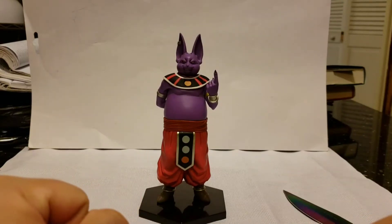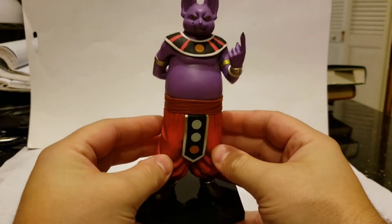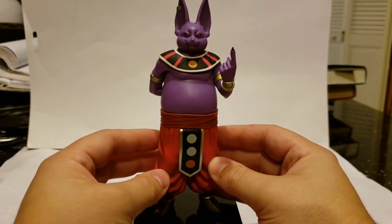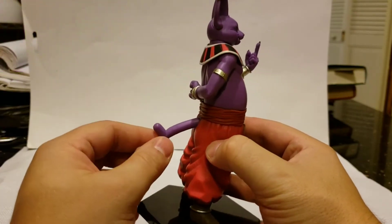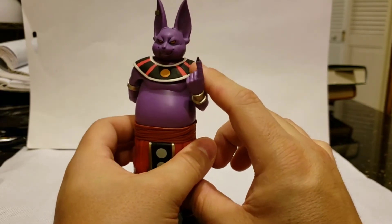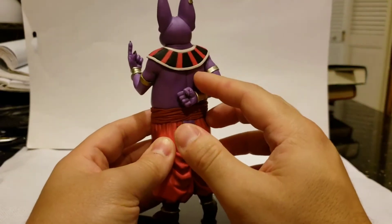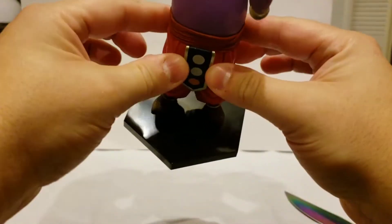All right guys, there you have it — the finished product. It was a very easy build. Lord Champa of universe 6 — if you watch Dragon Ball Super you already know who he is. He is the brother of Beerus. I thought there were two arms in that bag, but it was actually just his left arm with a pointing finger, ready to do destruction energy, and his tail. The other arm and the head were already assembled on it.